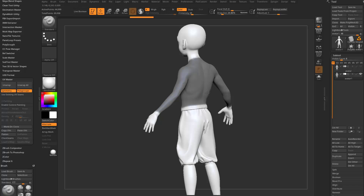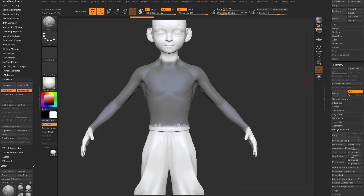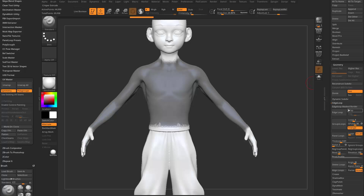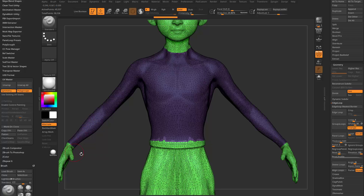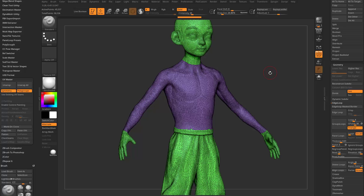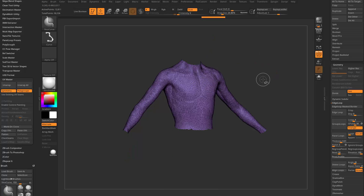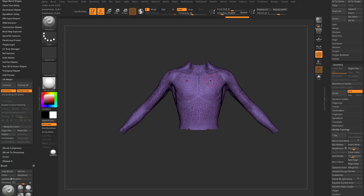So now we have our basic shirt shape masked. We're going to go in here to Geometry, Edge Loop, and we're going to say Edge Loop Mask Border. If I turn on Poly Frame, you're going to see that's going to slice through our mask, and if I Control-Drag to unmask, it's going to leave a polygroup where my shirt's going to go. I'm going to hold down Control-Shift, select that polygroup, do Geometry, Modify Topology, Delete Hidden, and then we have X-Symmetry turned on.